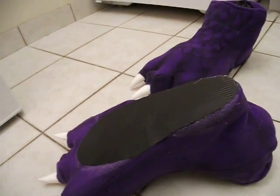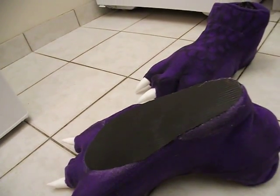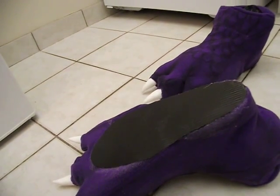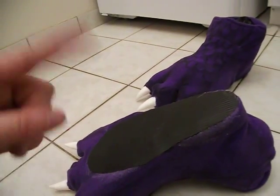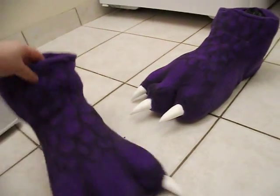They are not meant for outside, and not meant for a lot of strenuous activity. Don't try doing jumping jacks, backflips, acrobatics, or other crazy stuff in these. They are meant for walking from A to B and for photos. That's the general care guideline for the feet, because these are just very simple feet bottoms, which is what you asked for.